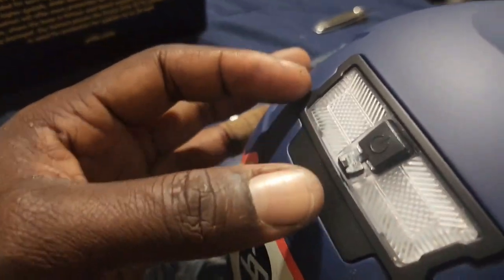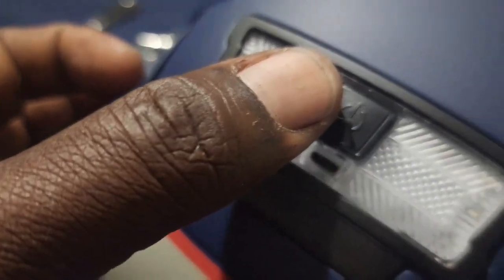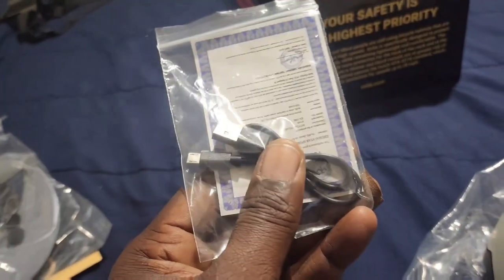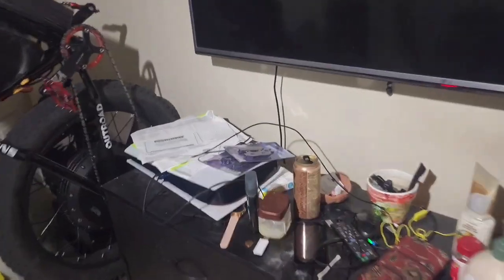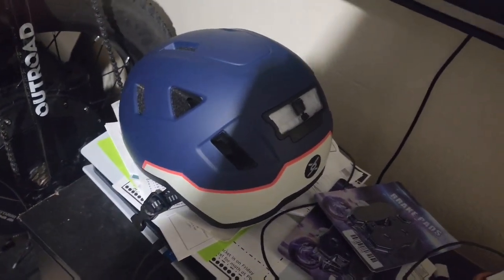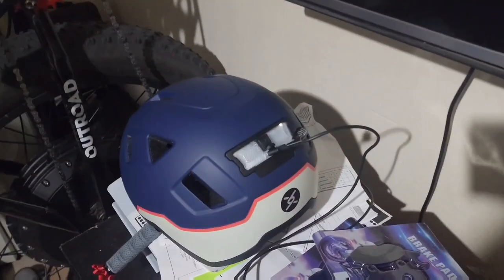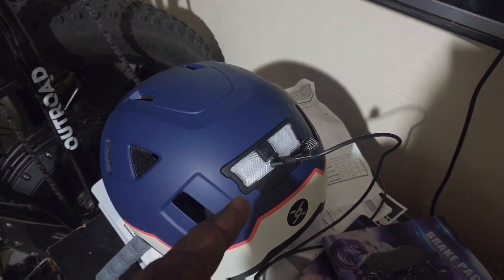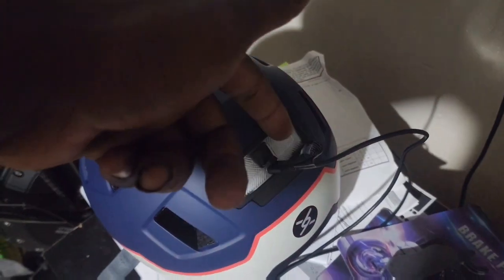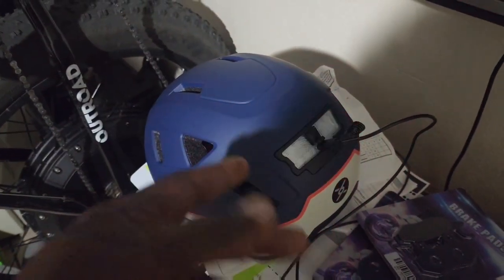We got the flap open — there's the charging port. I'm going to use the charging cable I already have on my PS5 over there. By the way, this helmet is very light — I noticed that right away. So we'll put the helmet on the PS5 and charge it. Right now you have a blinking red light indicating it's charging, and when it's done you'll see a green light on the other side.